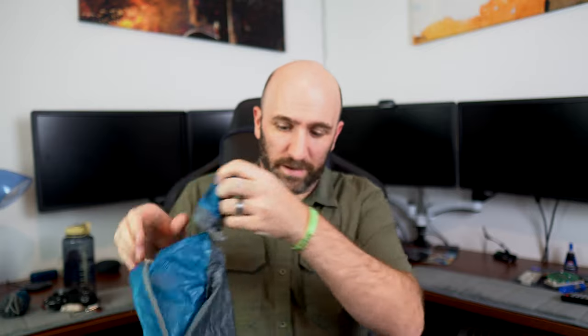We'll pack this bag back up now. The little pouch that the bag packs into is actually on the inside of the bag itself, so just reach inside, grab that, and then literally just like a stuff sack, start stuffing everything in there.